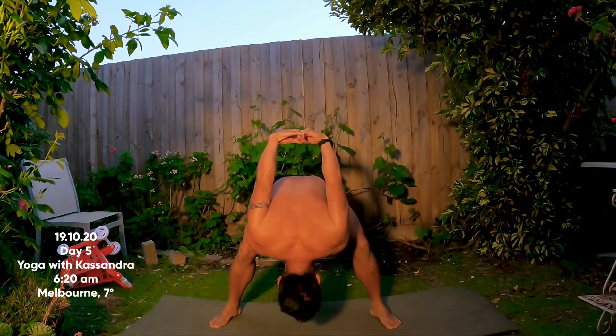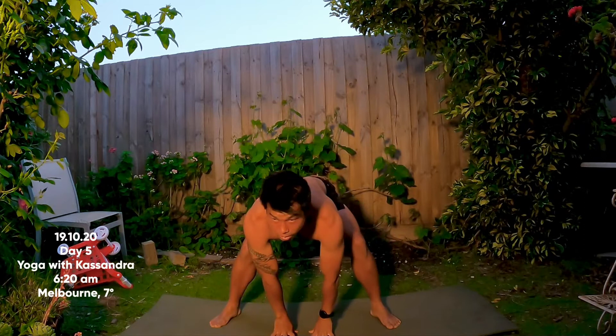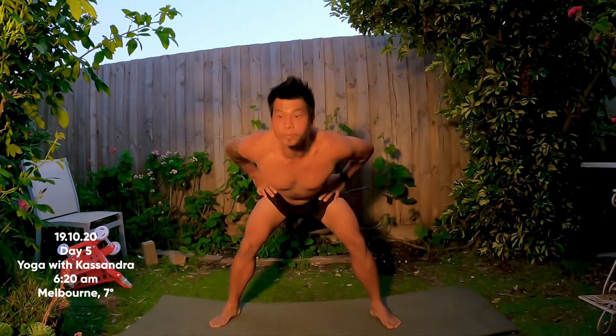Slow, steady breaths in and out through your nose. Release your hands down towards the floor.